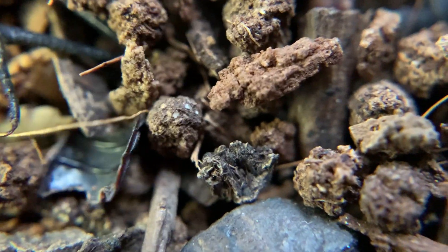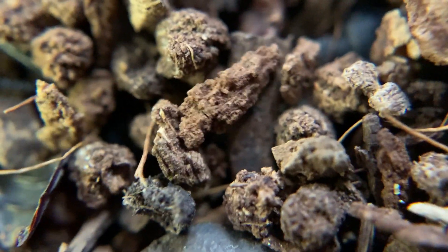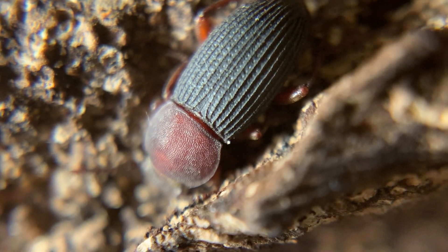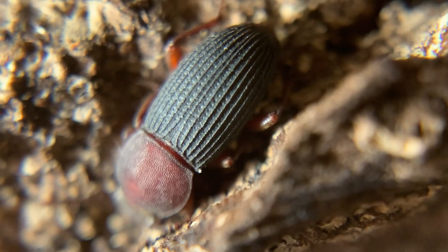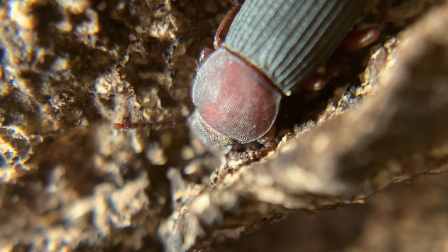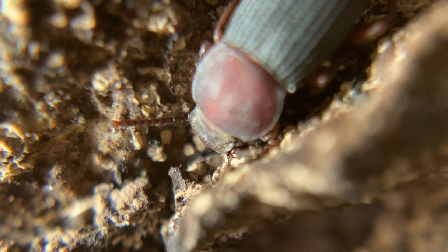Kind of reminds me of the scene in Star Wars where they are all stuck in the trash compactor. And some close-ups here of the textured exoskeleton and antennae of the species.